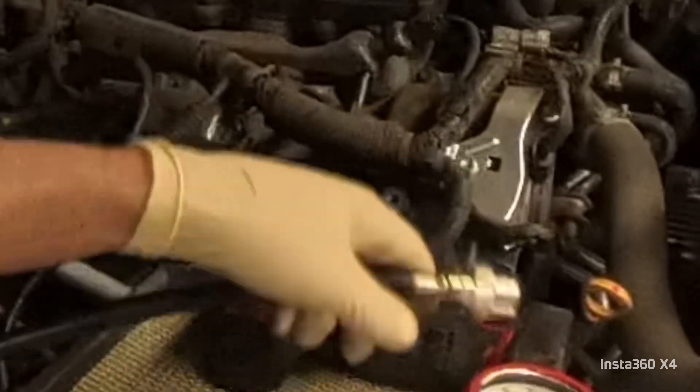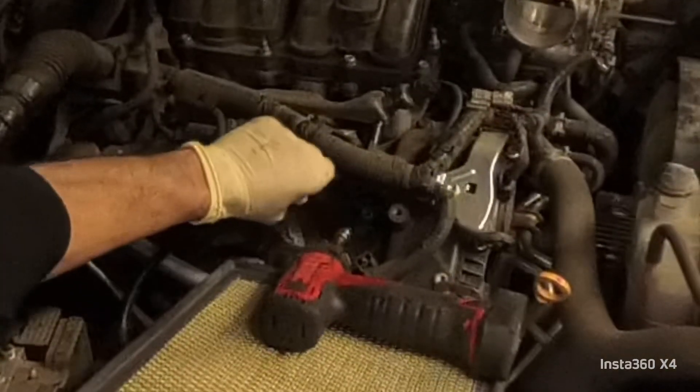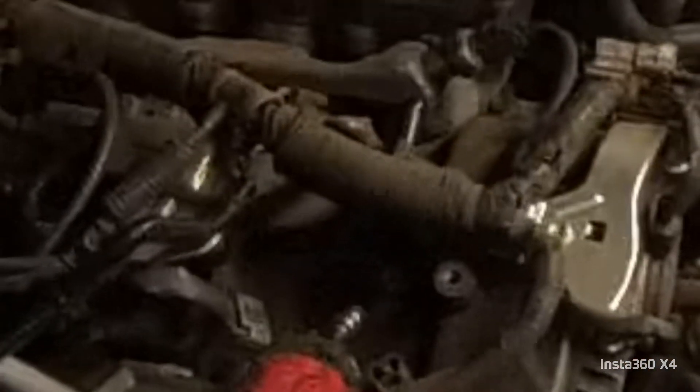So now let's perform the cylinder leak-down test so we can find out exactly where our leak is. And I'll be honest with you guys, I really don't know yet — so let's just do it.